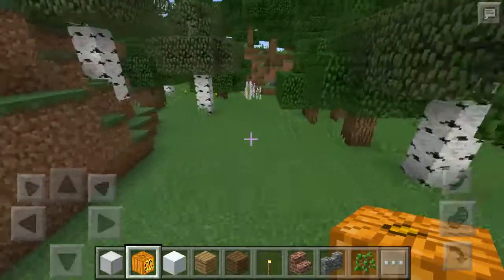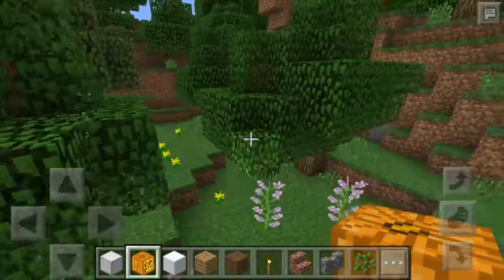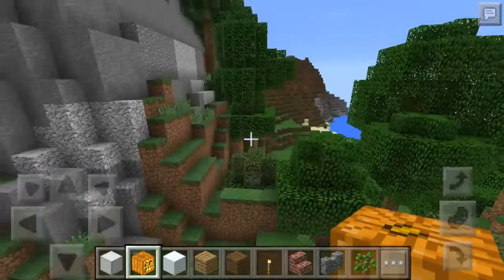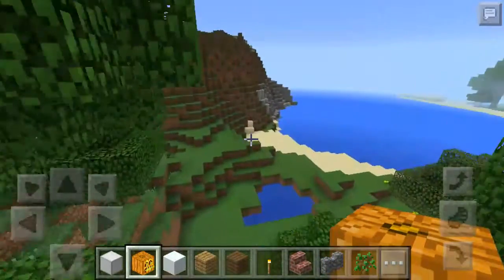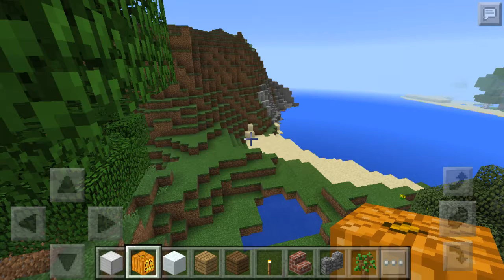In my next video I'm gonna show you a tour of this house I downloaded. I added some furniture to it to make it look a little bit better and made a secret door for my man cave. All right guys, bye.